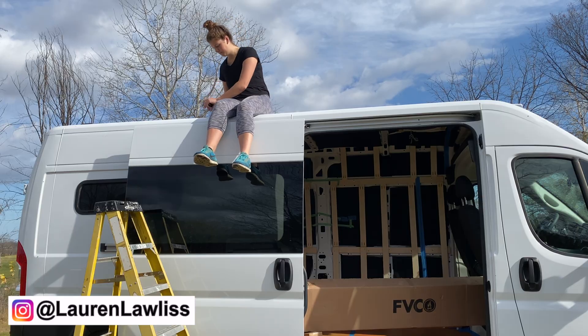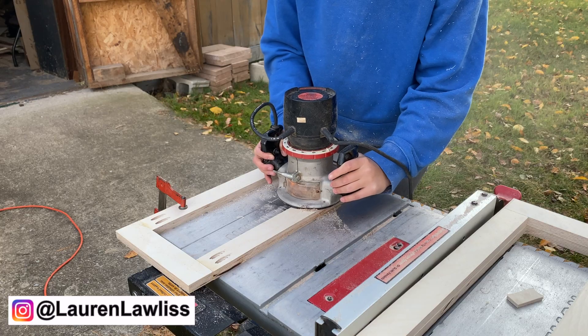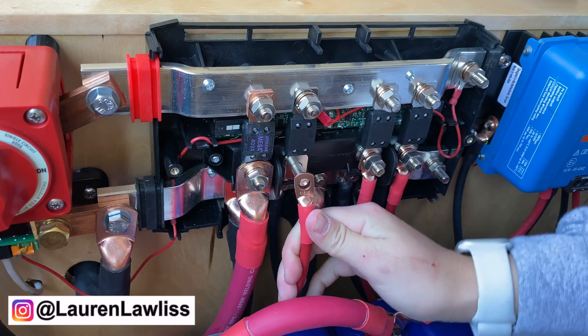Welcome to my channel. My name is Lauren and I am self-converting my Ram Pro Master to live, travel, and work in full-time on the road. Subscribe to my channel to stay up to date with my van build series.